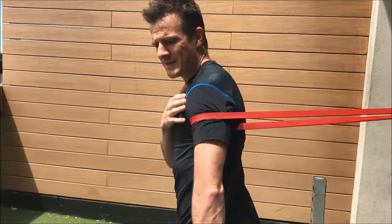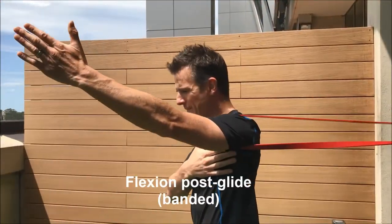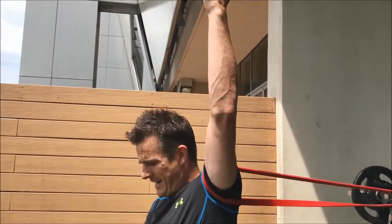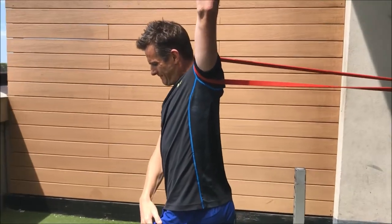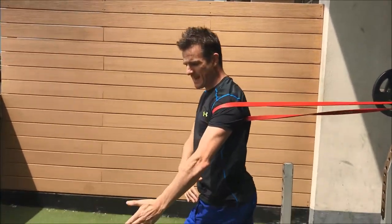We're going to do a dynamic hand-behind-the-back movement — this is what we call mobilization with movement. You creep forward and slowly rise up into the flexion position, and the band is pulling you back. Push forward with your body, pull back with your hand, stop where there's pain, then come down and release.